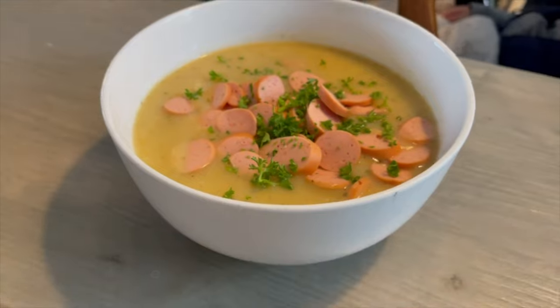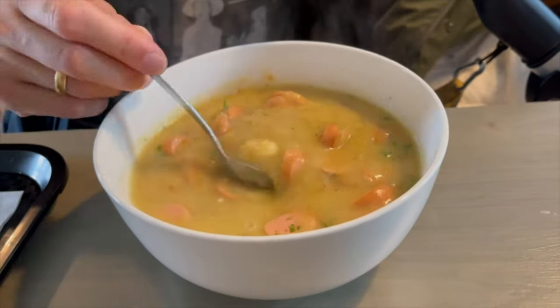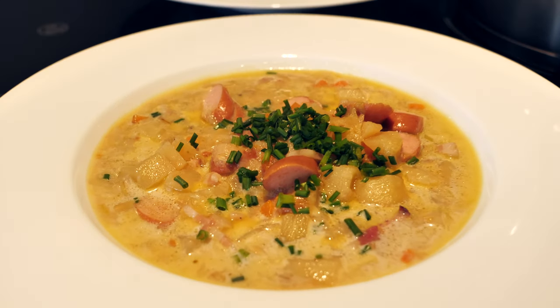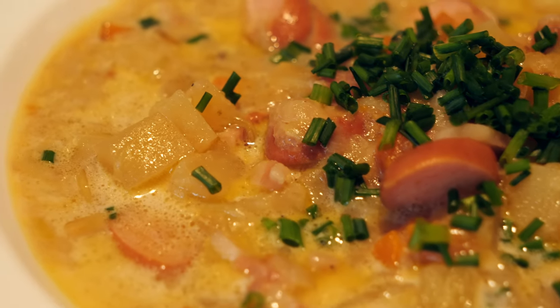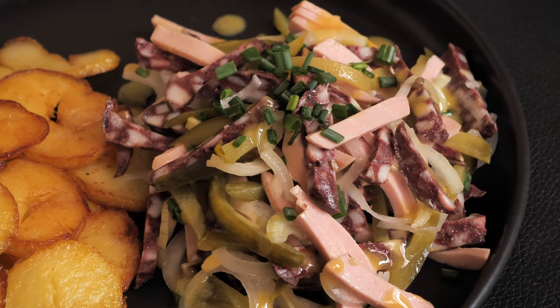In Germany we also love serving soups with other parboiled sausages like Vienna sausage or Frankfurter. One of the most famous soups served with sausage is the German potato soup. Some like it creamy, but I prefer it with bigger chunks of potatoes and cream.